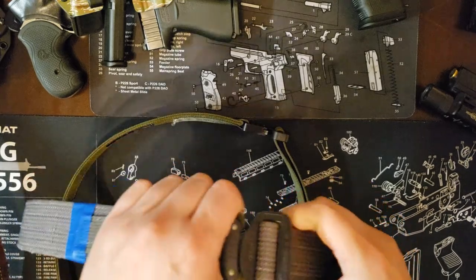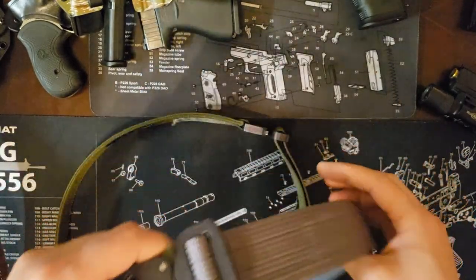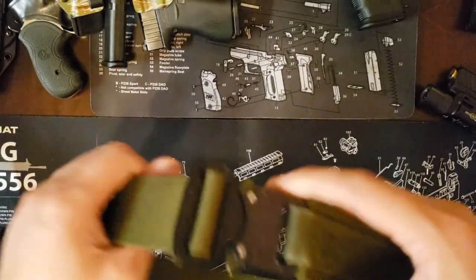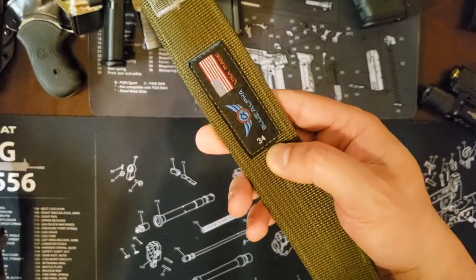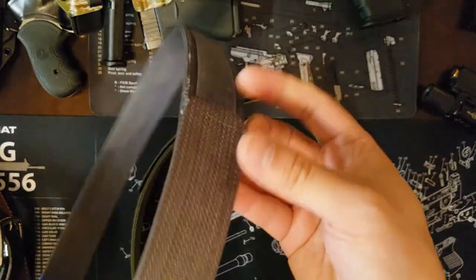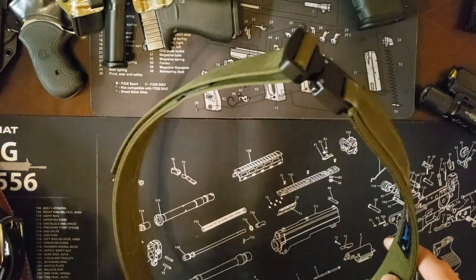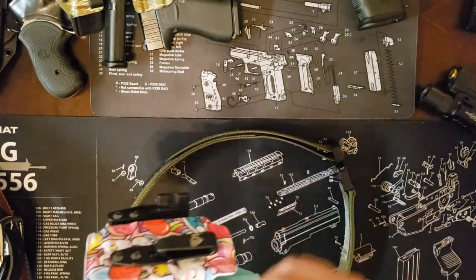Moving on from the single-stack guns, this gray belt is an original Blue Alpha Gear belt from their Kickstarter days when they were working out of a co-owner's garage. The buckles have certainly evolved over the years — that's not the fault of Blue Alpha Gear but rather the Cobra buckle manufacturer, Austria Alpin. Moving to the green belt, I've expanded a bit since then — the green one is size 34 and the gray is size 32. I'm near the end of the adjustment on the smaller belt, so I figured I'd get a bigger one to give myself more room.